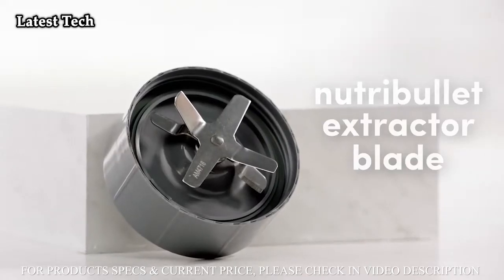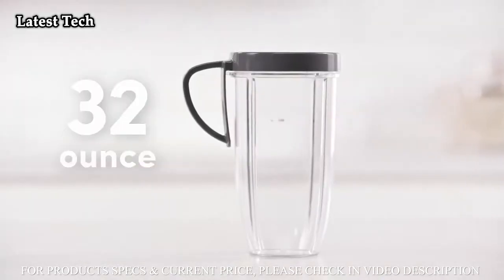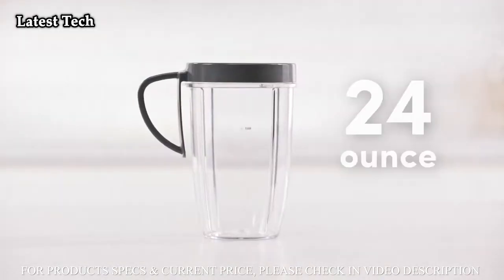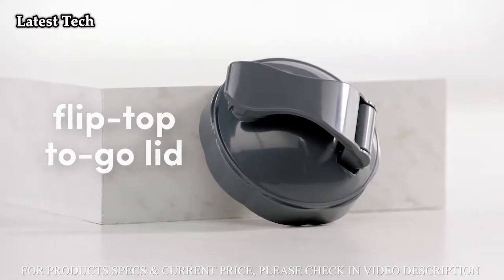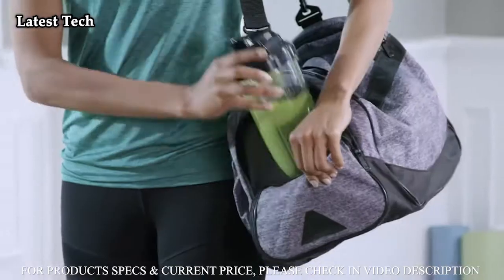The NutriBullet Pro comes with the NutriBullet extractor blade, a colossal 32-ounce cup, and a 24-ounce cup. It also comes with a flip-top to-go lid, so your smoothie is ready to go whenever you are.